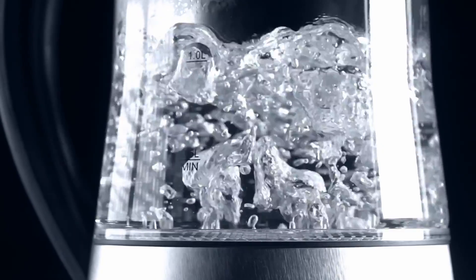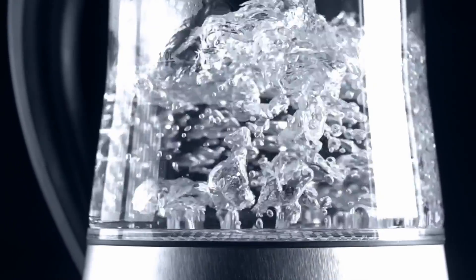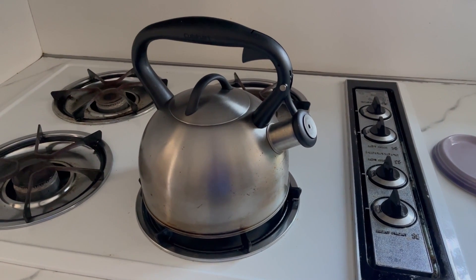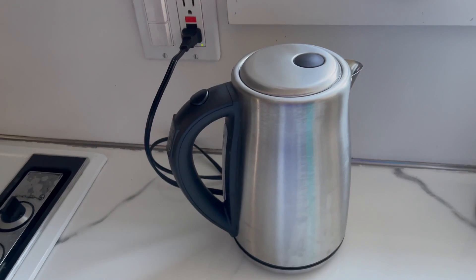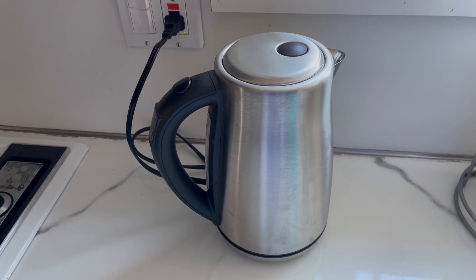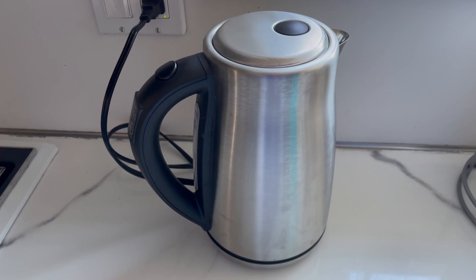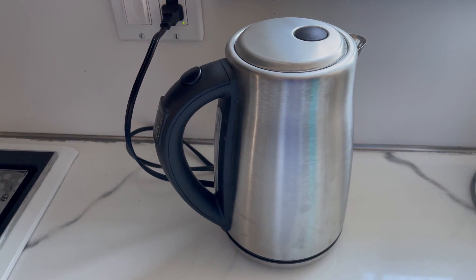So what is the most energy-efficient way to boil water? In this video, I'm going to figure out how much energy is needed to make a cup of tea using a gas stovetop kettle and an electric kettle. With this information, I'll also figure out which has the biggest carbon footprint, since more energy doesn't always mean a larger carbon footprint.